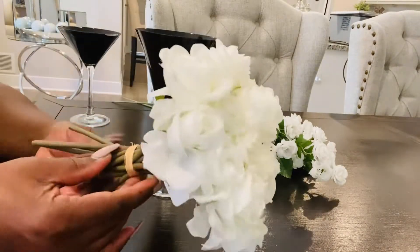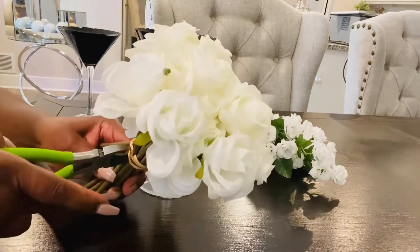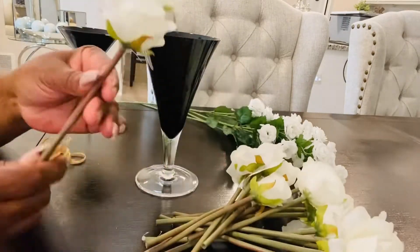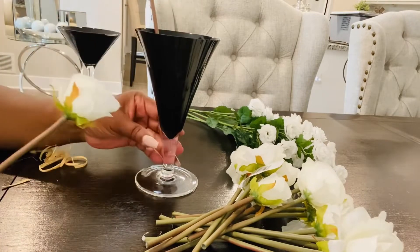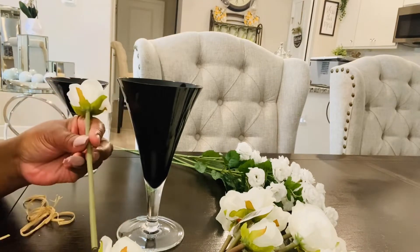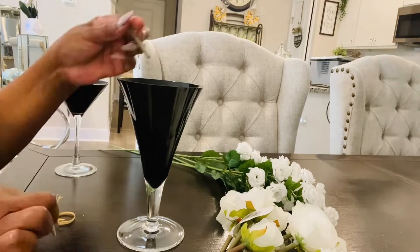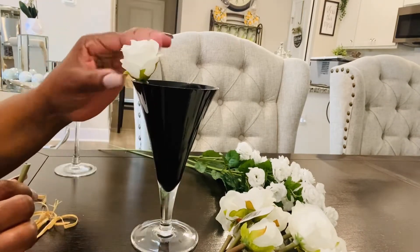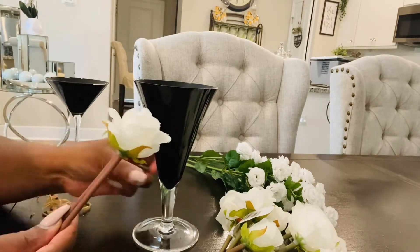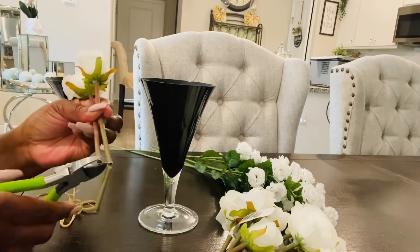Now we're going to take our roses that we got from Michael's — there are about 15 roses in here and I love them because they're thick and full. We are going to add them to the glass, but as you can see they are a little tall and we don't want them sticking out like that. We want to cut them down so they're just on the edge of the glass to make it look really full. So I'm going to go cut them — see how that looks? We're going to cut all our roses to that size.